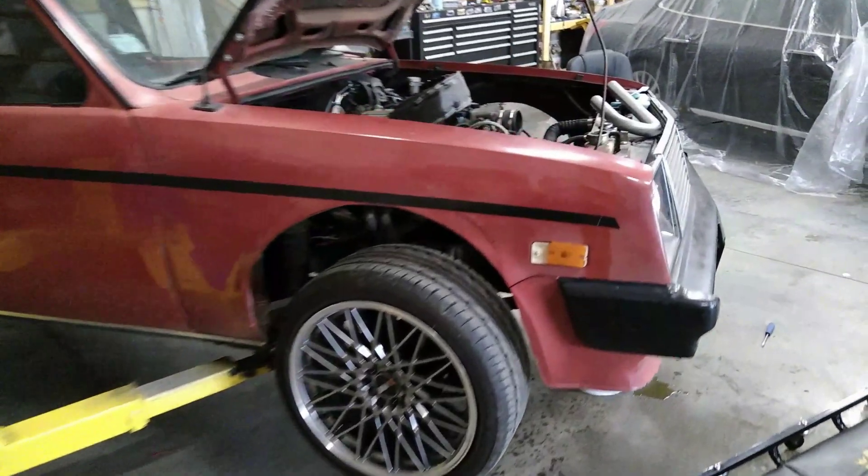Today we're out here working on the Chevette. In this video we're going to be working on getting this thing ready to maybe make some boost soon.